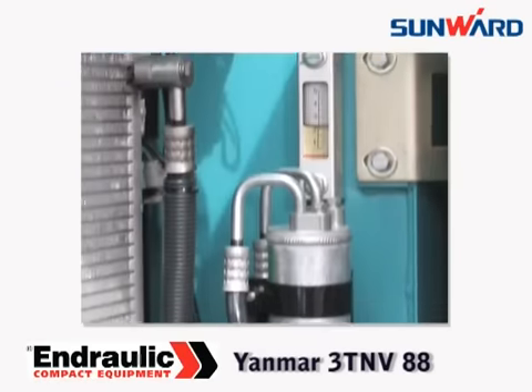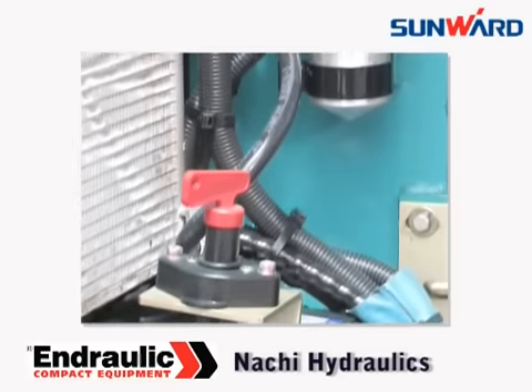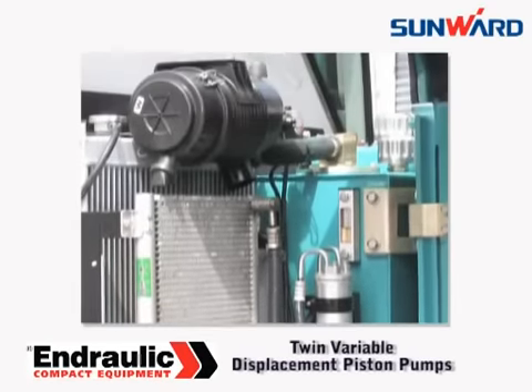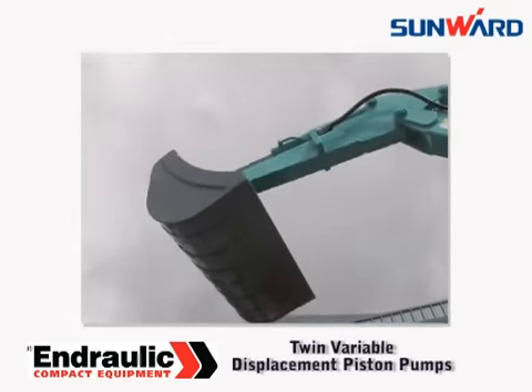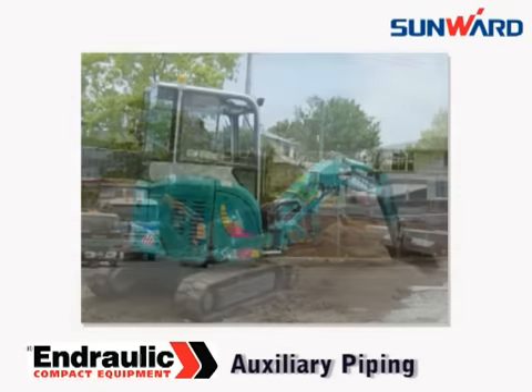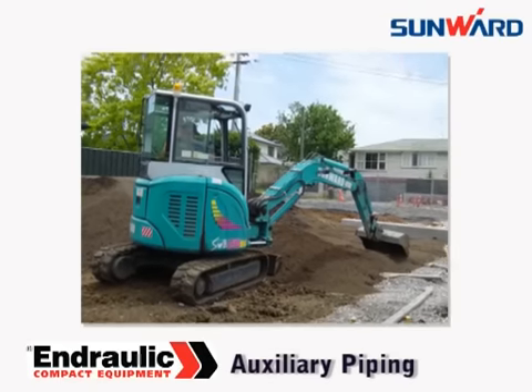The SWE30U features a Yanmar 3TNV88 engine and Nachi hydraulics from Japan. Twin variable displacement piston pumps and a gear pump ensure smooth and fast hydraulic functions. All machines come standard with auxiliary piping for operating attachments like breakers and augers.